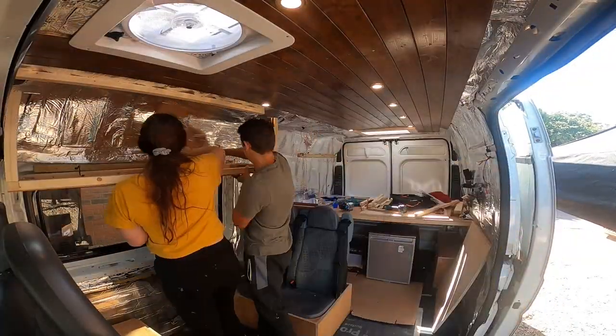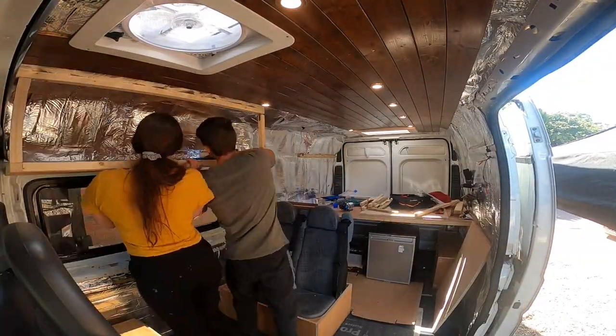Hello and welcome to another day of our van build. We have been working hard on getting our storage areas built - the cupboards above the seating area, above the kitchen, and then above our bed. That seems to be going well so far and I'll show you what it looks like.